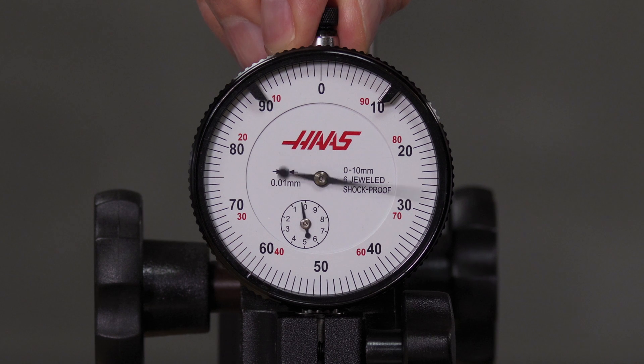As I push the plunger up through one revolution, we see the small dial reads one. Another revolution on the large dial marks two on the small dial, and so on.